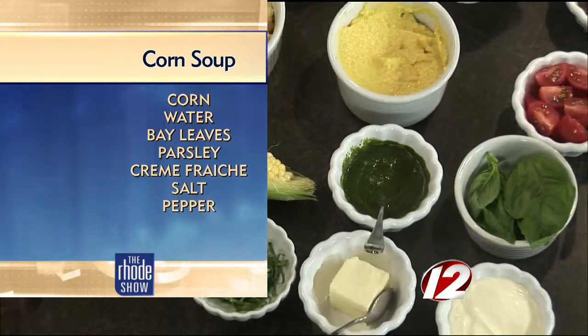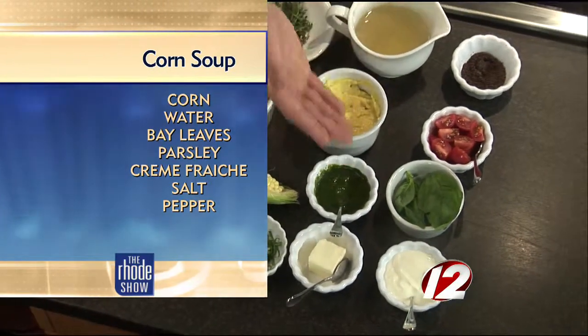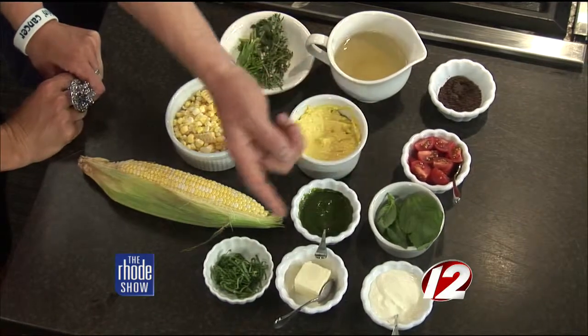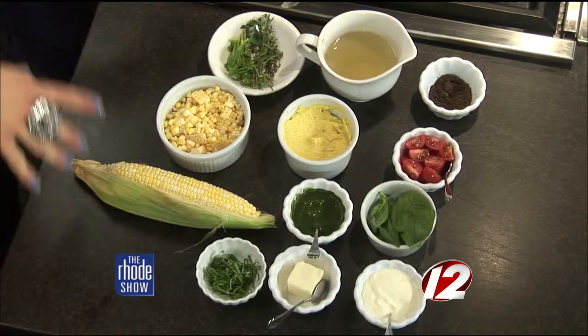So that's the corn. What else do we need? We have fresh tomatoes, fresh basil, this is a watercress puree, creme fraiche and butter. And you also have some herbs that are going to incorporate into this. I've started a stock here — they go into the corn stock. What are the different herbs you've added to that? Thyme, bay and parsley stems.